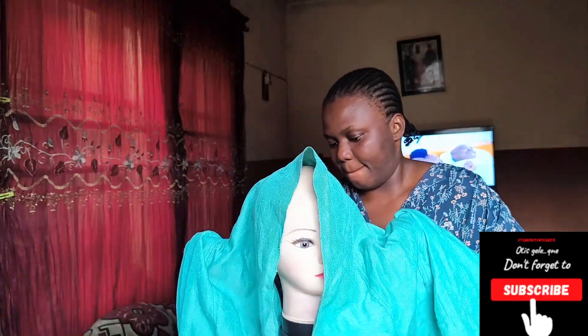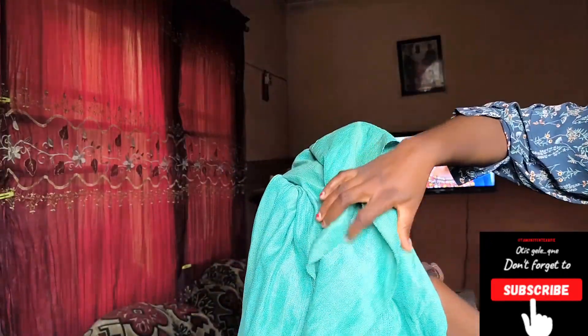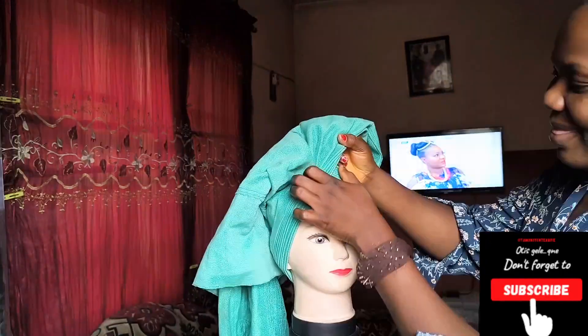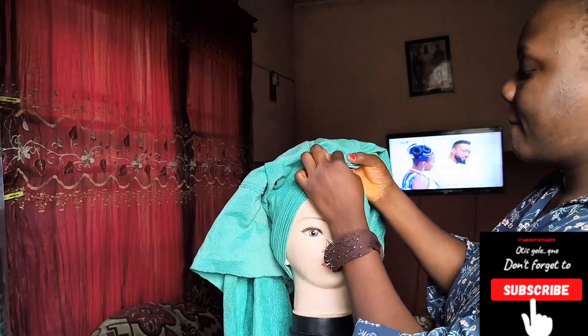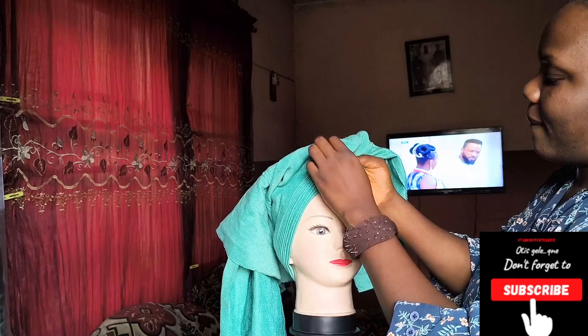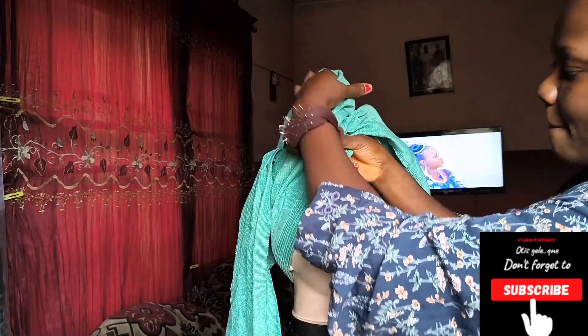The measurement that we are taking for this ghillie is 60-40, and we are making nine pleats. Place at the back of your head, bring forward and cross. Arrange your pleats properly and ensure that your V is at the center, then go ahead to cross.